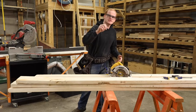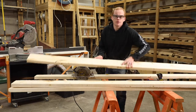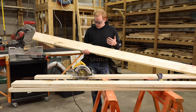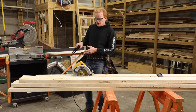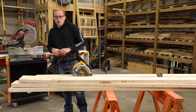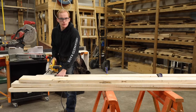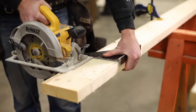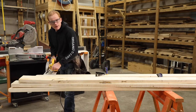Let's get into six common cuts using a circular saw. The first and most common cut is a cross cut, which simply means going across the grain with your cut. I've seen it done in many ways. One way is holding your square in the right spot and using it as a guide to run your saw along like a fence.